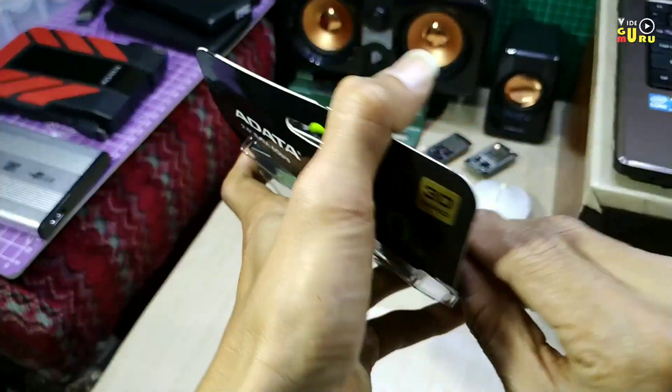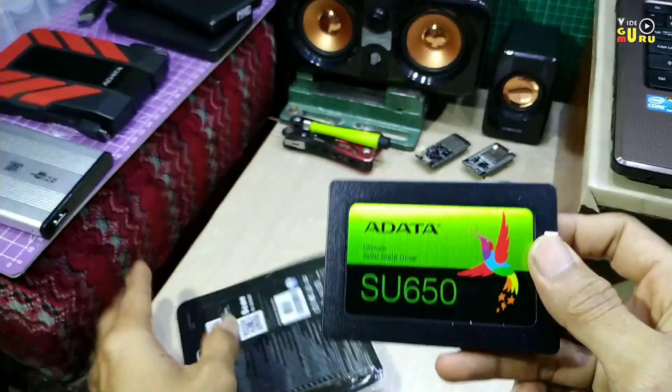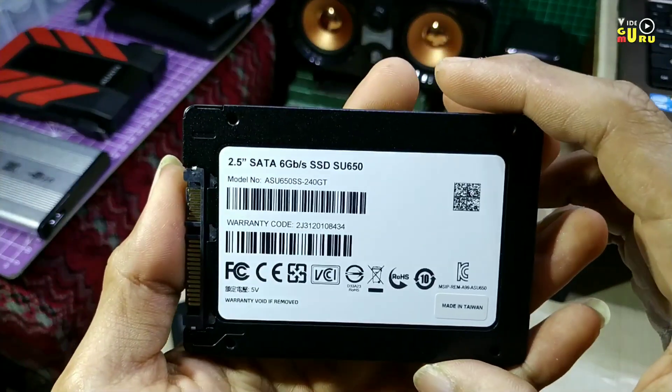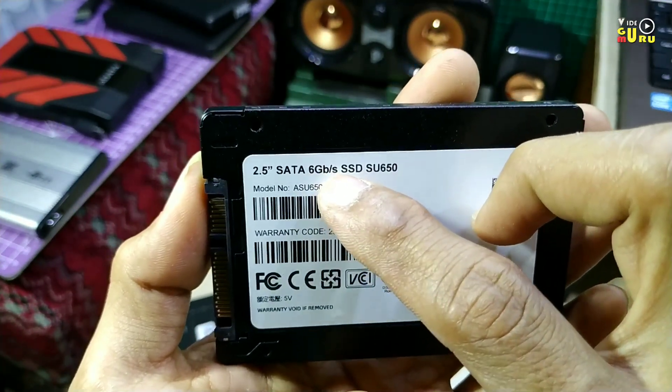Ya, harddisk ini ringan, beda dengan harddisk eksternal pada umumnya. Ya, ini yang 2.5 inch SATA, kecepatannya 6GB per second.